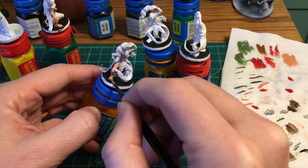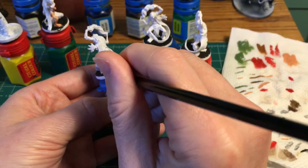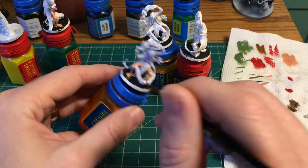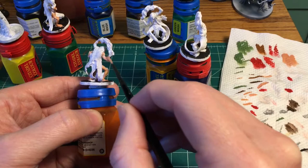Now you might be saying, "Good for you Josh, but I can't get that because that's first-generation Citadel paint — they don't make it anymore." Well, the company that made this paint for Games Workshop is still making it. The company is called Coat of Arms — I'll spell it out on screen, they spell it funny — and they still make this paint. A lot of it has the same names, and I was able to find an American distributor. I might replace some of this old Citadel paint when it runs out with the modern Coat of Arms equivalent, which uses many of the same names — so if you wanted to, you could still get this Dwarf Flesh.